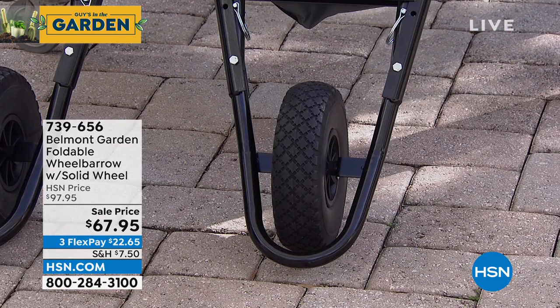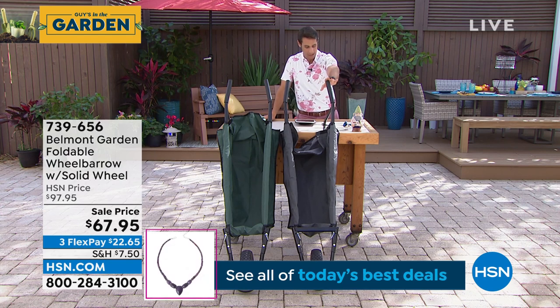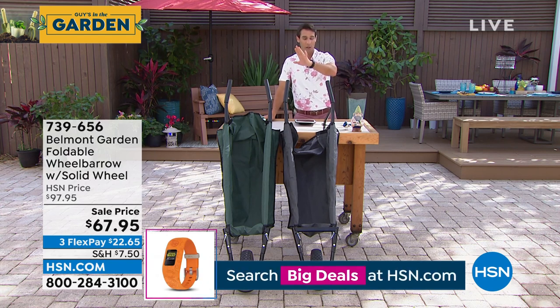$67.95. You're getting $30 off, and I looked this morning — we had just over 700 left. We are very limited here. You have it in gray or green.